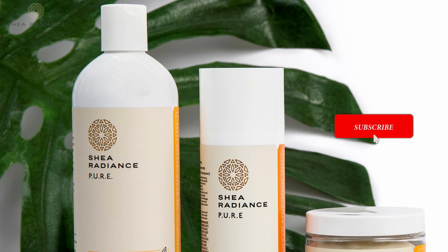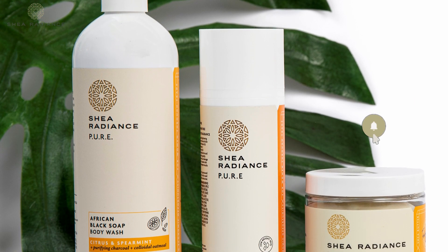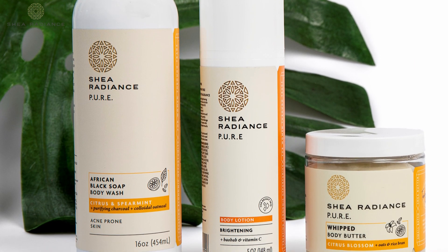This will give you 24 hours of glowing skin. If you want great skin in the summer, springtime is prep time, and you definitely need the three-step brightening body bundle to help you achieve your skincare goals.